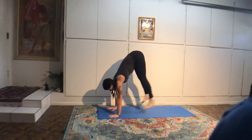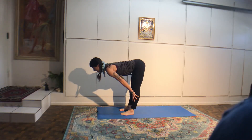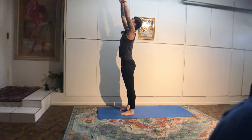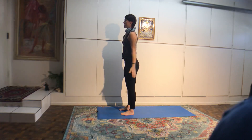Take one more breath, then bend your knees and step or, if you want to jump, push off the feet, lift the butt, soft landing. Inhale, come up halfway. Exhale to fold. Inhale, rise, reach up, maybe look at your thumbs. Exhale, hands to the heart.